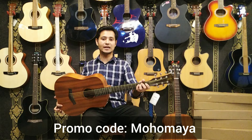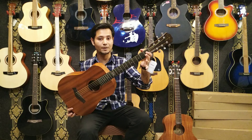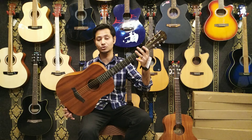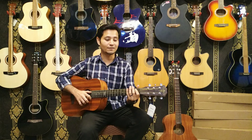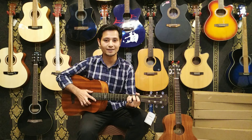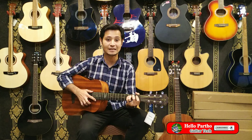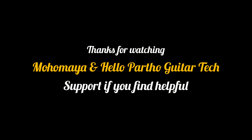So overall, if you want to know, this is one of the best guitars in your budget. If you want to know that, you will be very happy with this travel size guitar. So hopefully, you will be able to share this video. Please like this video and subscribe to our channel. Thank you.